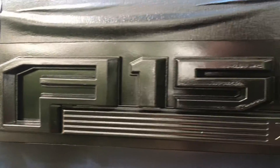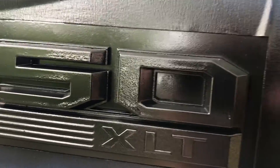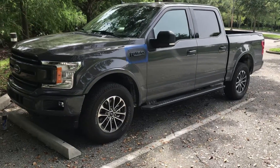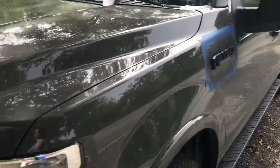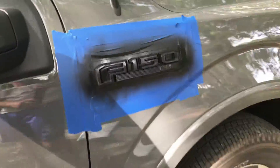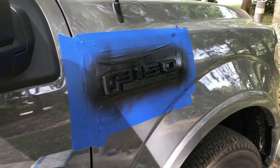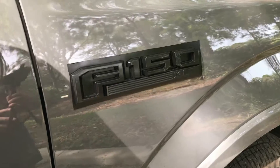We can still see imperfections on the Rust-Oleum side. There are some parts where it's smooth, but right underneath it's starting to bubble up. The final coats have been applied. We're going to give it the correct amount of time to dry — Plasti Dip on one side, Rust-Oleum on the other — and then we'll take all the masking tape off, clean up around the parts, and show you guys side by side with some still shots so you can better compare the finished results.